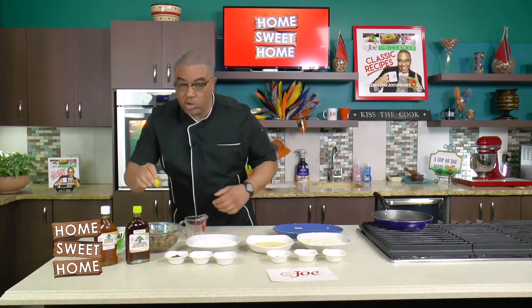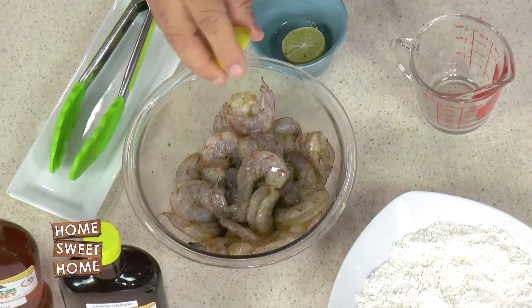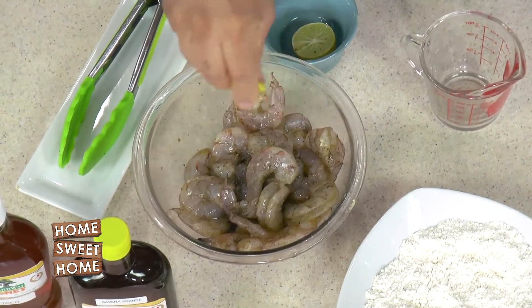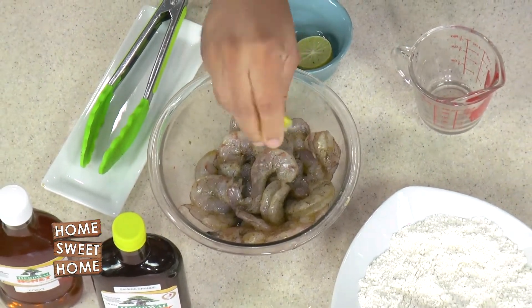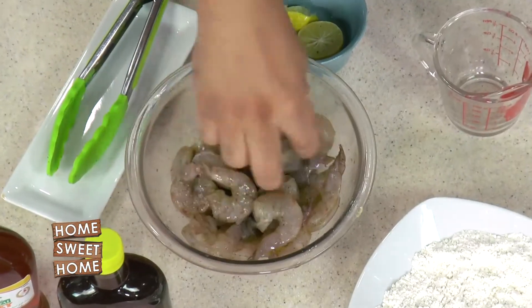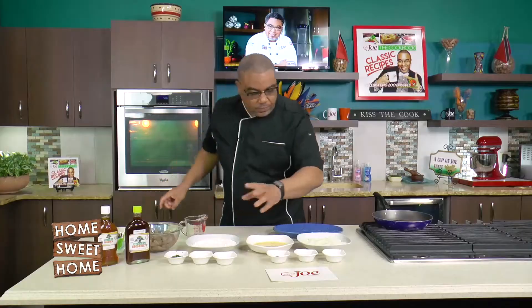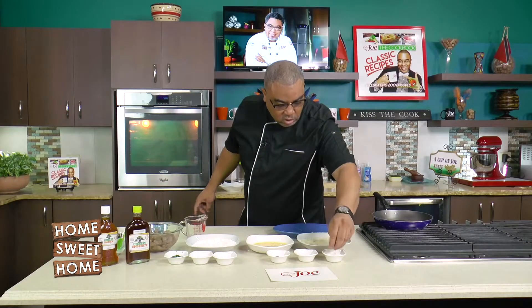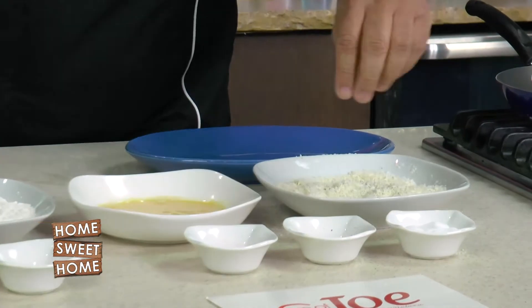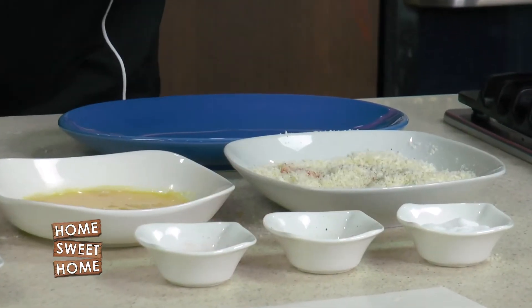First thing I'm going to do is season up my shrimp — salt, pepper, very basic seasoning. I left the lime for last; I just want a little bit of lime just before I start working the shrimp. I mix that together very quickly, and then with my dry hand I add a little extra layer of seasoning — salt, pepper, and a paprika that I'm going to add into my breadcrumbs.